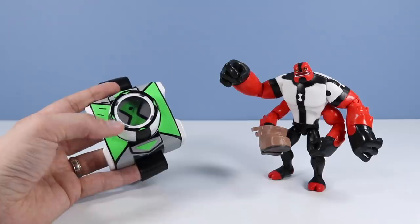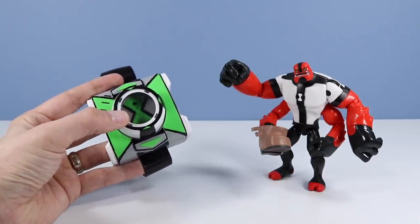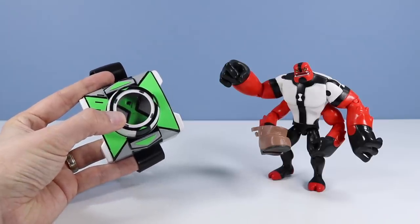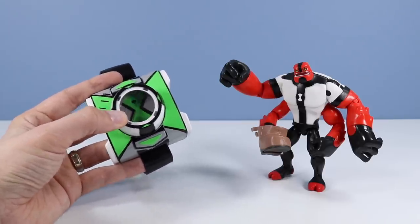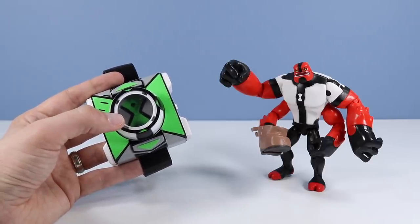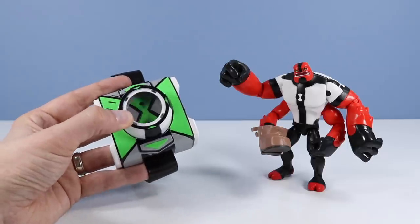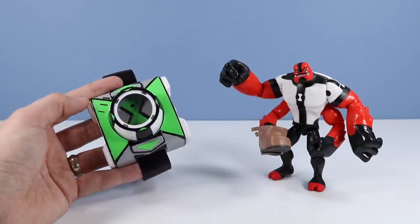I think we just found Four Arms. 'My fists are getting cold — time to warm them up. Four on the floor and you're out the door.' Here comes Four Arms — there's his announcement quote. Each one will announce who they are somewhere in there. Very well done with Four Arms.